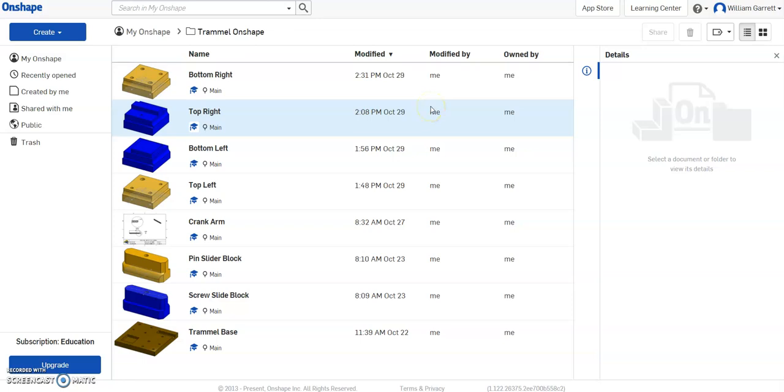Hello, and in this video we're going to get all the pieces we need into a folder for our trammel, so we can create that trammel toy in our next video.